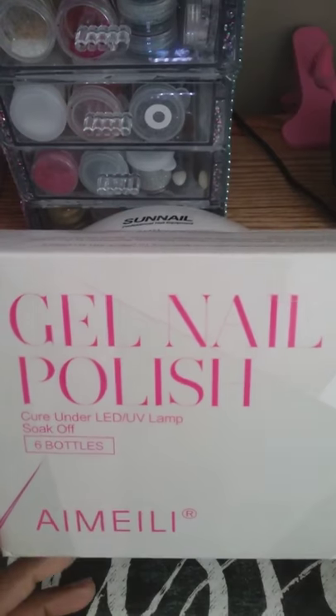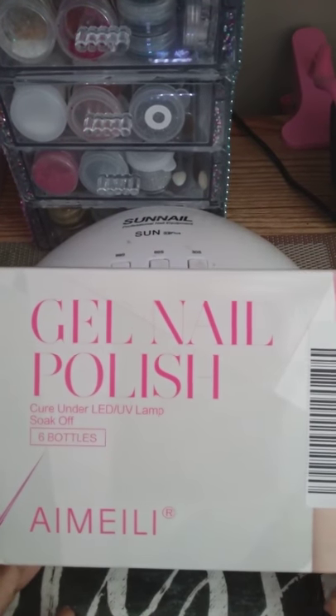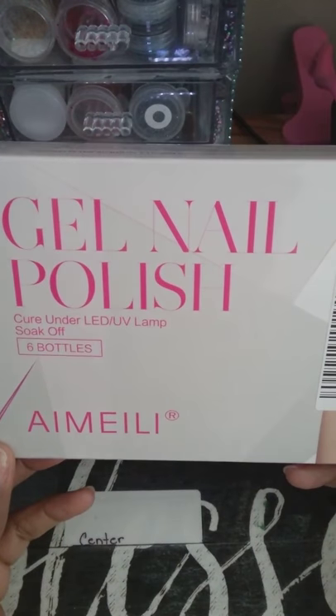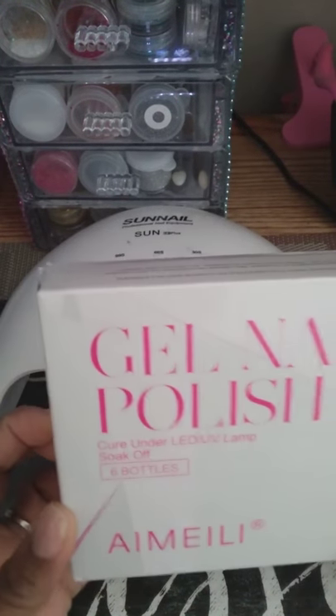So here's my gel nail polish — I ordered the gray selection, the gray set. I think this is set 25 if I'm not mistaken. So I'm going to be unboxing them.